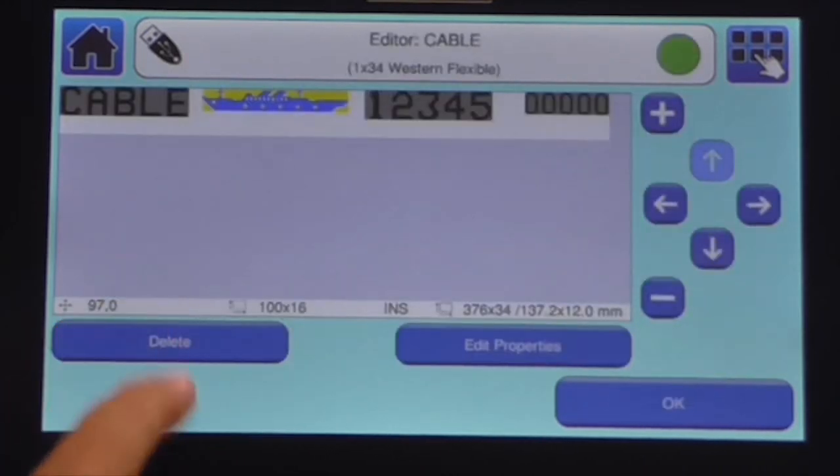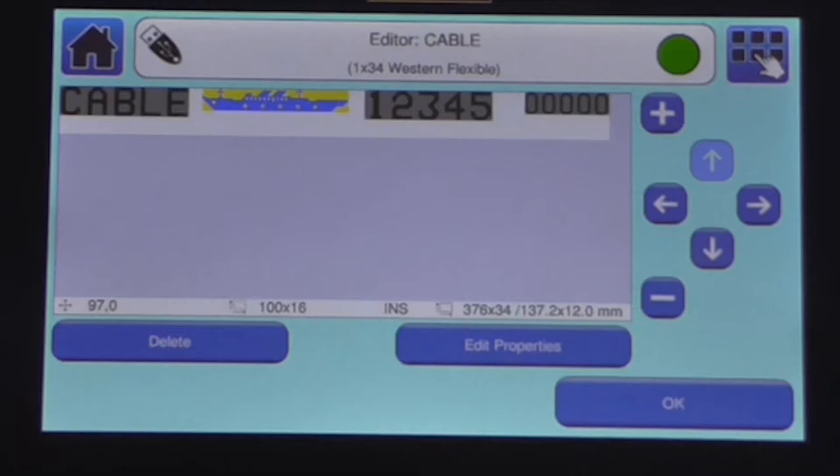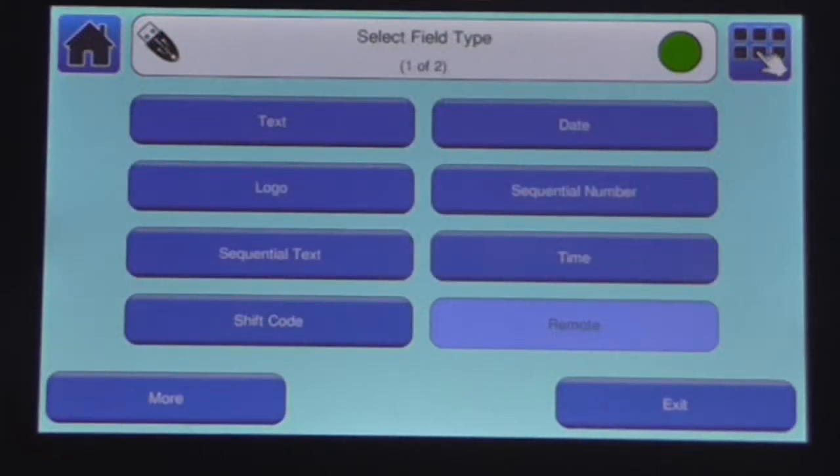The entire message automatically moves over to accommodate the new content. It can also be used to add text, dates, times, and sequential numbers.